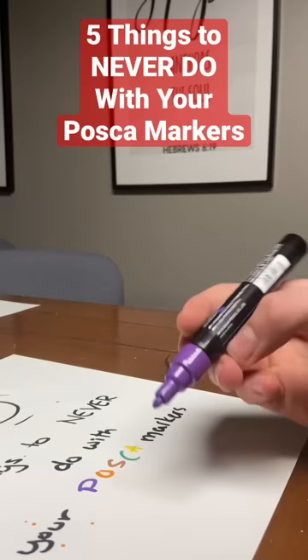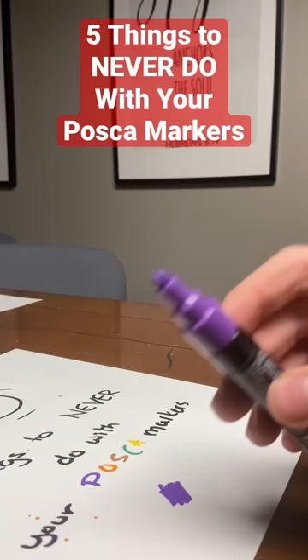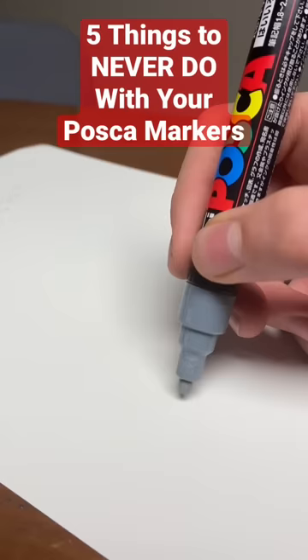Second thing is, don't press down hard when you're coloring. It'll sometimes leave some paper on the tip. Never press down while coloring or else this will happen.